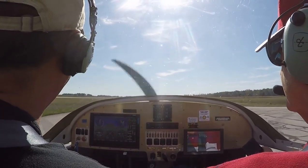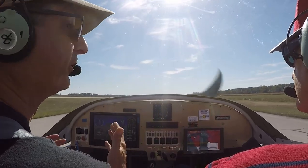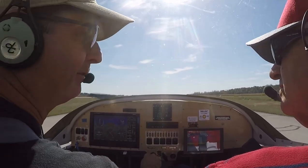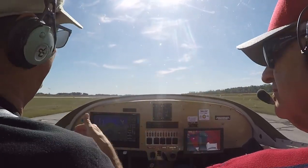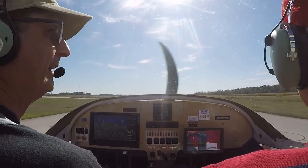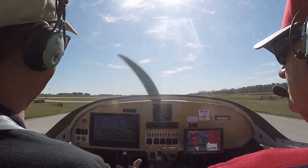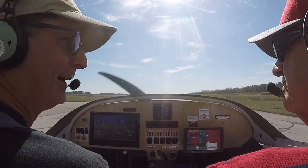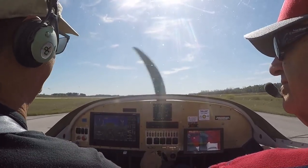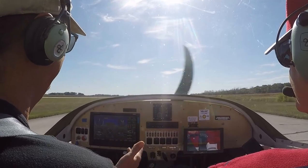This is a guy coming in on right base. The tower's the only one that can tell you to do that. When the tower closes, it's automatically left traffic — unless the runway is stipulated as always right traffic, which is exceedingly rare and usually done for noise control or obstructions. People that come out from the west get used to flying right traffic to land on 22. The tower closes at 7:30; they come at 8 o'clock and they still fly right traffic. They need to be on the other side where everybody else is. Everybody has blind spots — rules have either changed or they've forgotten them.